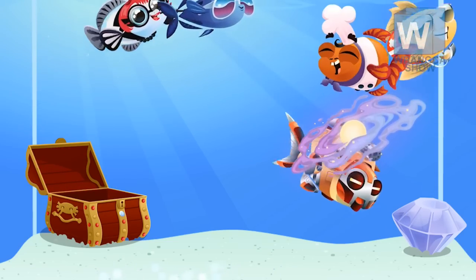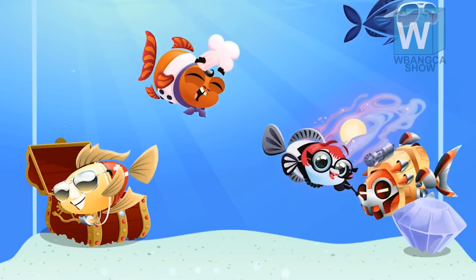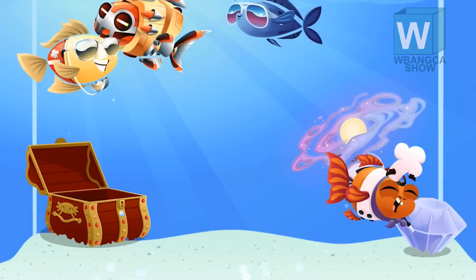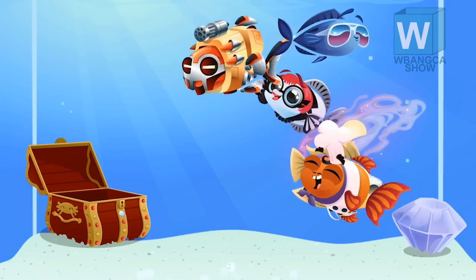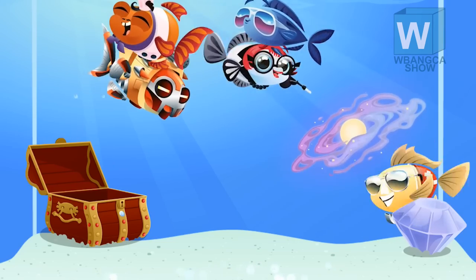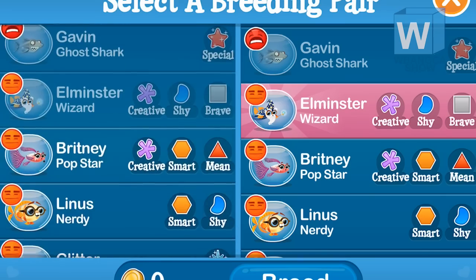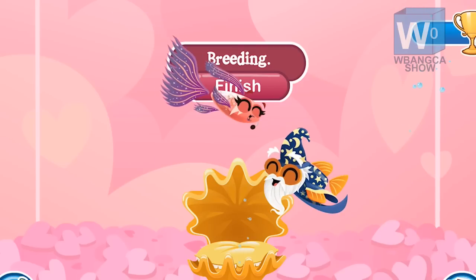To get this fish, you need the Pop Star Fish and the Wizard Fish. You're looking for an eight-hour breeding process, which should display as seven hours, 59 minutes, and 55 seconds. It will then take four hours for the egg to hatch. The egg looks like a mean fish's egg — it's orange and has a plus sign on it.